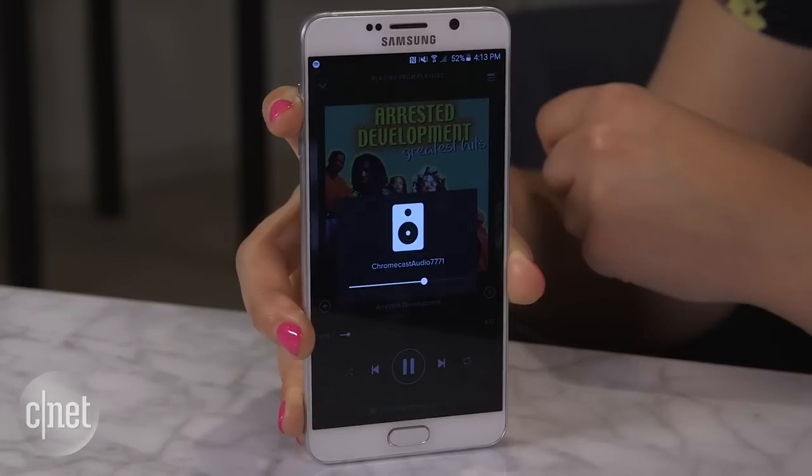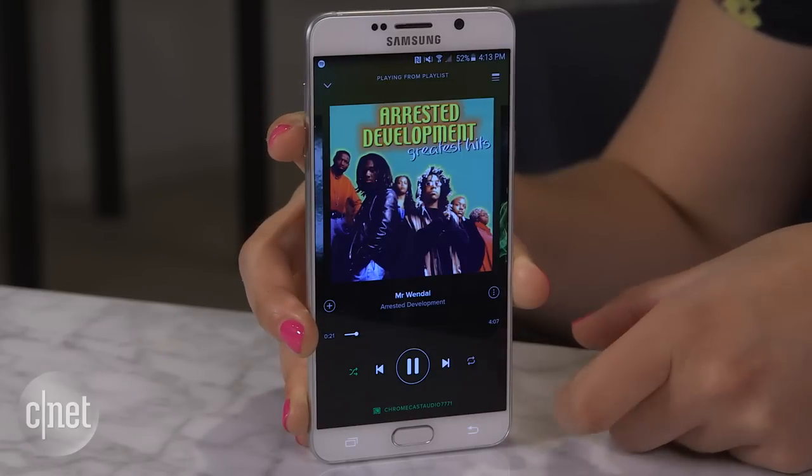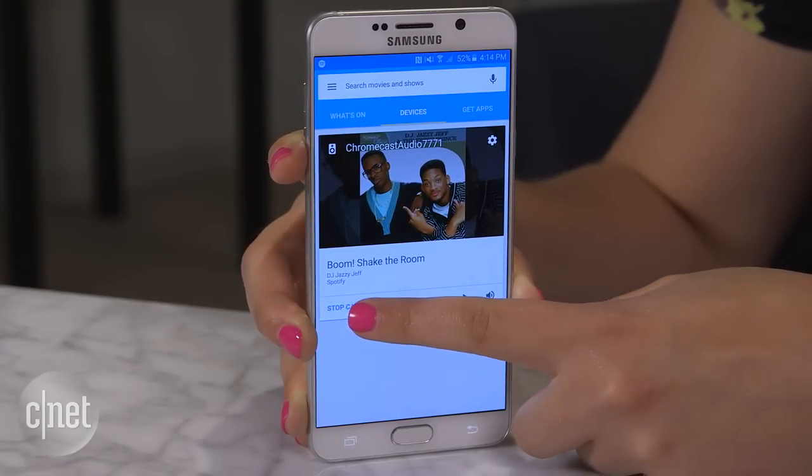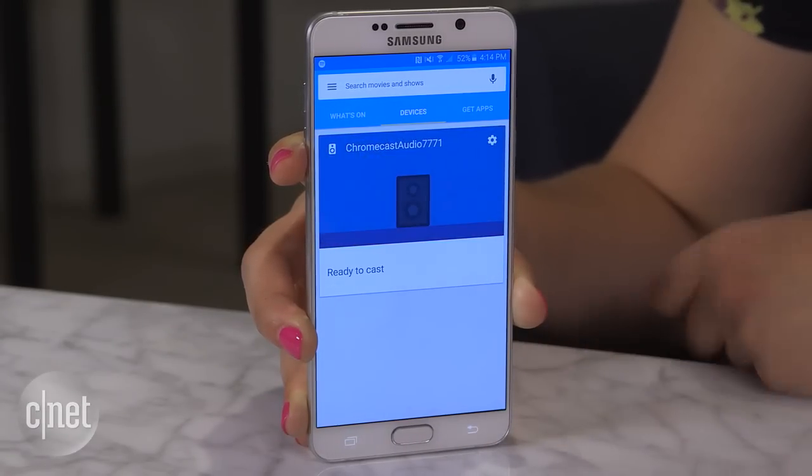From your phone, you can control volume and change tracks. Stop casting by going into the Chromecast app and, underneath Devices, select Stop Casting.